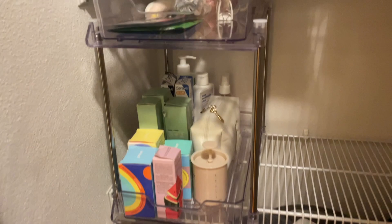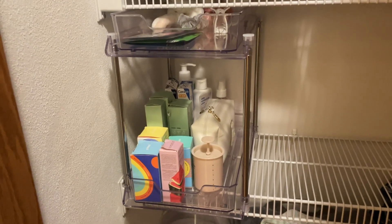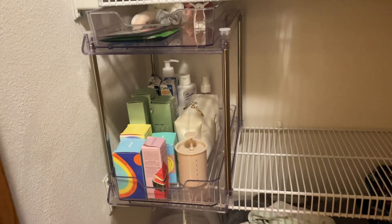Overall, we definitely love this product and would highly recommend it if you're in the market for an organizer. It does come in a two-pack, so we have the additional one that we still need to find a spot for as well.